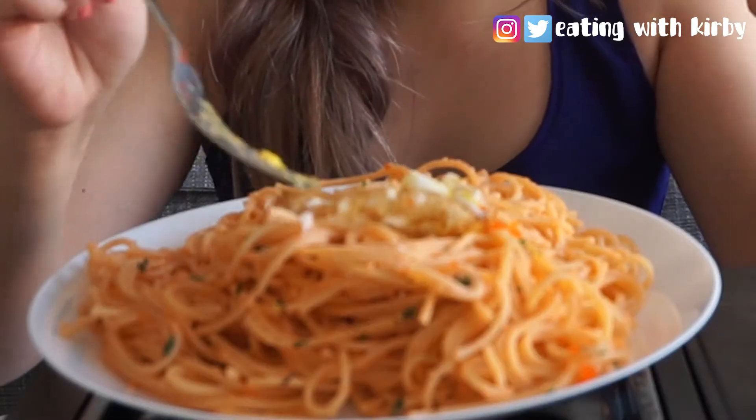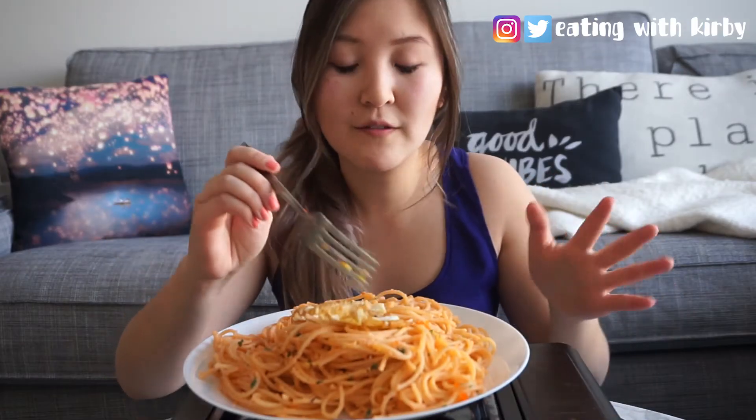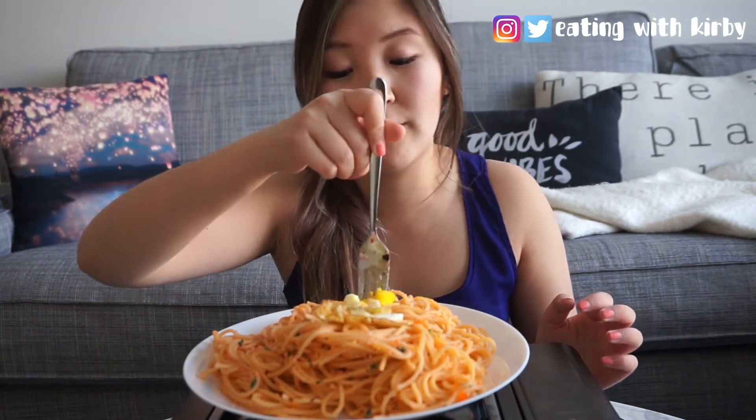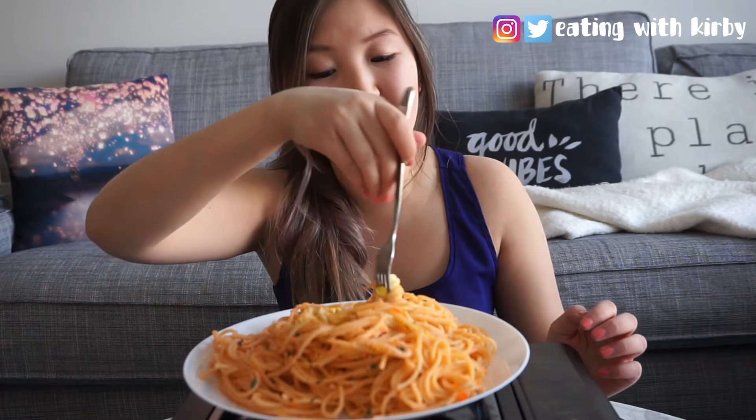Today I made the egg in an iron skillet. The egg gets all these nice little crunchy bits on the side. You have to use a little bit more oil than with traditional nonstick skillets, but I think it's worth it because the egg gets all crispy on the side.